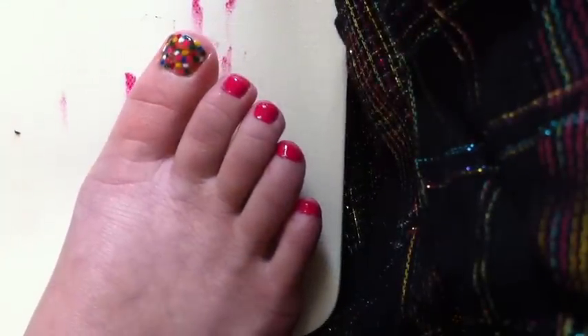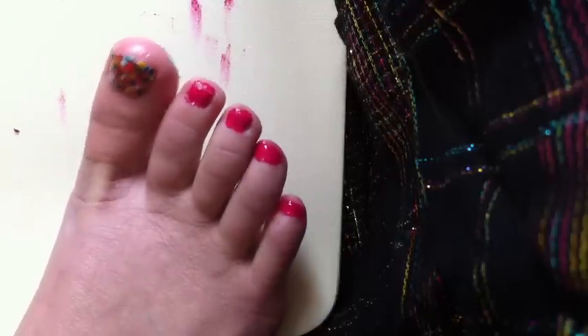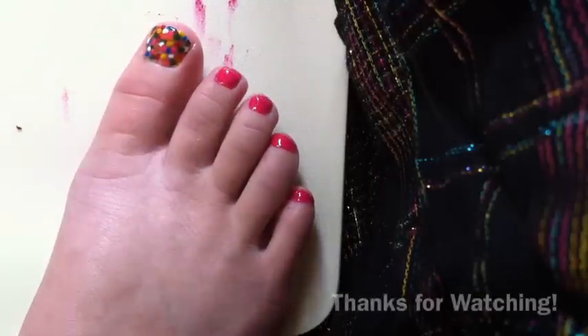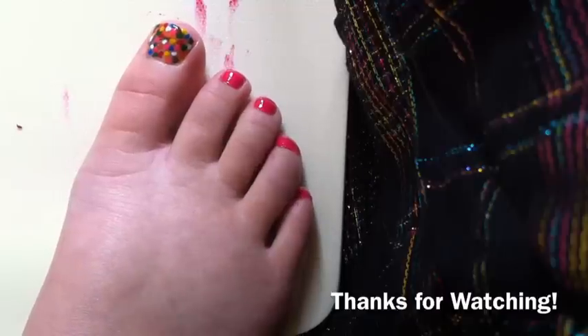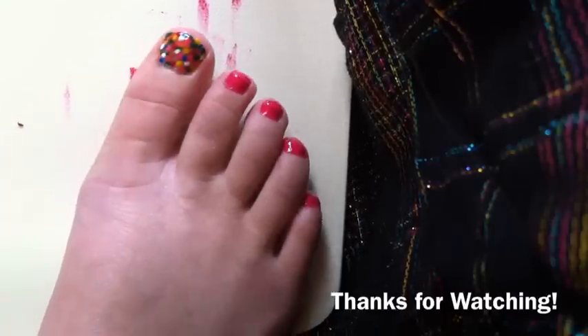And that's it — that is how you do the Rainbow Fish Nail Pedicure. Subscribe if you like my videos. Please comment and rate this video, and thanks for watching.